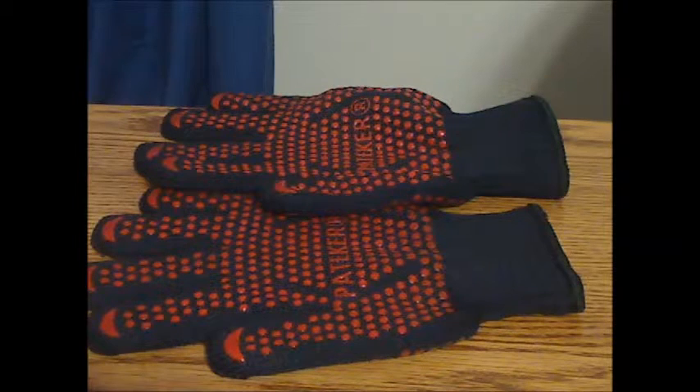I think these are good quality cooking gloves — they work well, resist heat well, and because of the material they are made of, they are also fire resistant. I give these five stars.